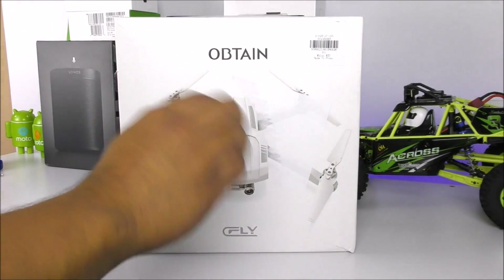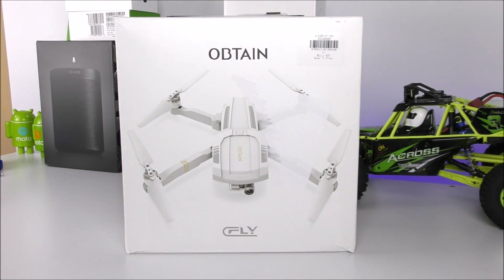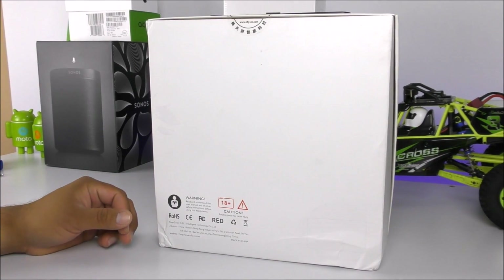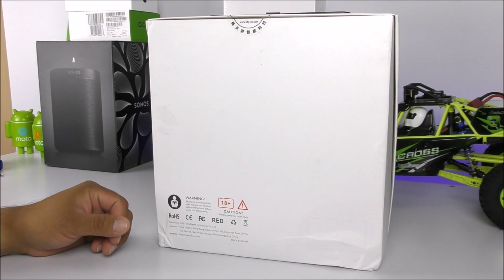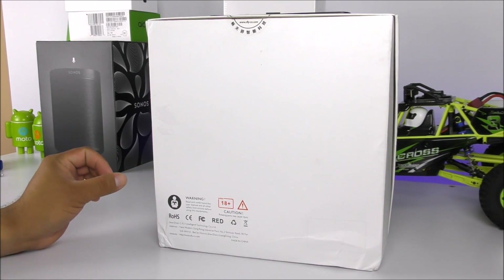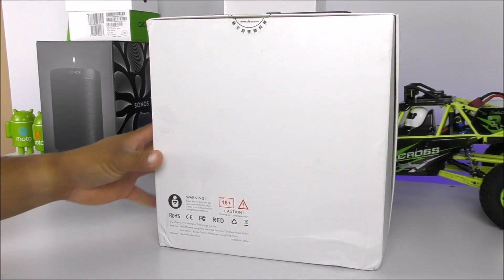I'm talking about the brushless motors, the way it folds, the way it looks, the camera — everything looks very similar at a fraction of the cost. Getting a look at the box, it's very simplistic. We only have the Uptain logo with the C-Fly logo towards the bottom. On the back it just gives us some caution — it is recommended for ages 18 plus. This is not a toy; if it crashes it will damage quite dramatically everything it touches, so be very careful when flying.